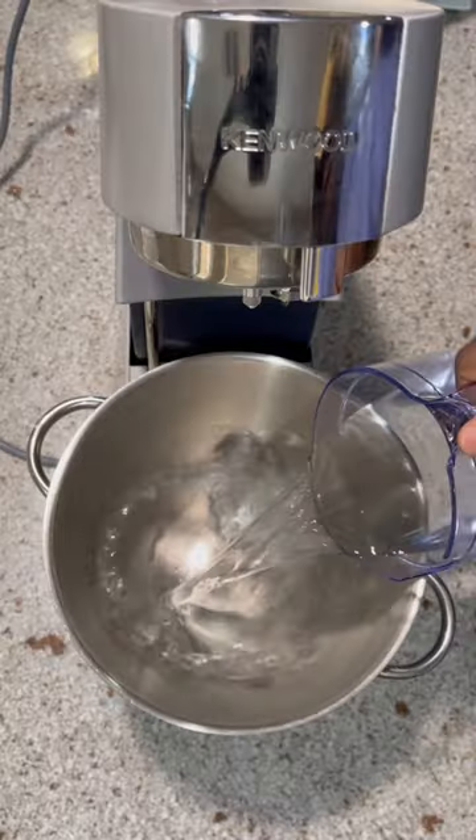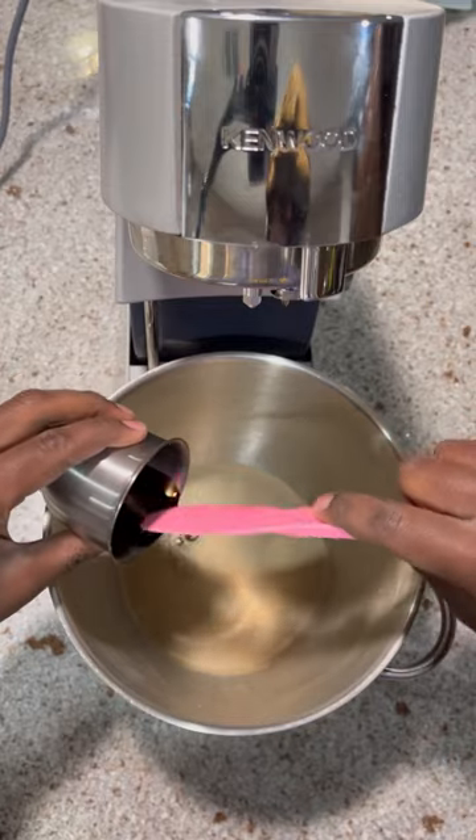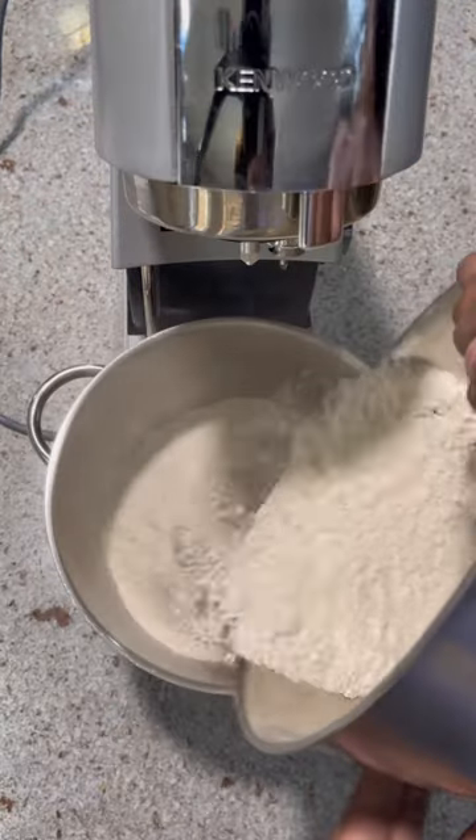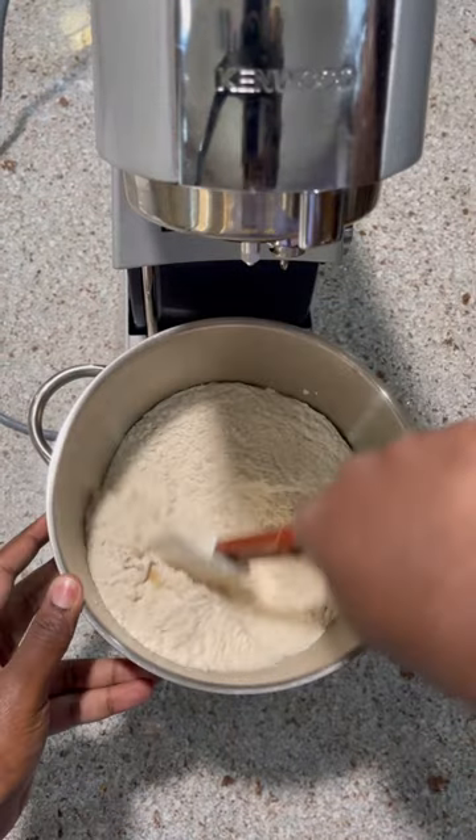These are the bagels I learned how to make in culinary school. First, add warm water, yeast, and molasses to the bowl of your stand mixer, mix and wait five minutes to make sure that your yeast activates. Next, we're adding the flour and the salt all at once and mix.